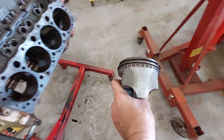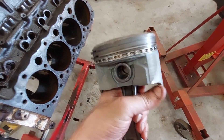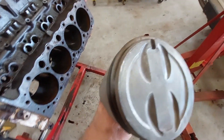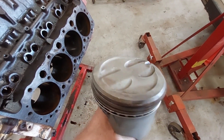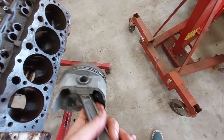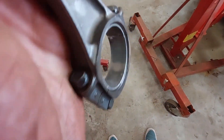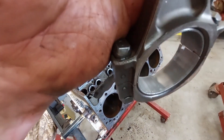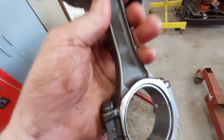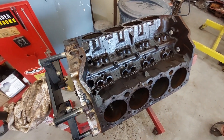I've got one of the pistons here — you can still see the machine work on the skirts. The rings look good. I put these in the solvent tank for about a couple hours, pulled them out, and just hit them with a wire brush — a hand brush, not a power brush — and these look good. The rod bearings are just barely broken in. This motor didn't have but a couple hundred hours on it, I don't think.